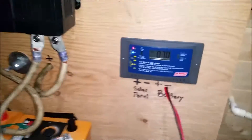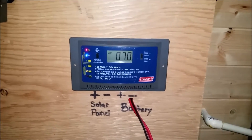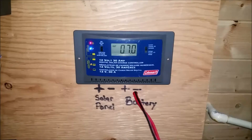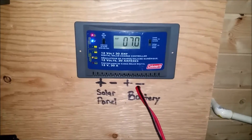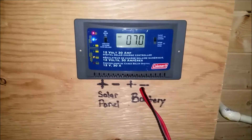It's just a simple 30-amp charge controller. Right now, as you can see, it's 10 o'clock in the morning. I've got 7 amps coming in with just the two panels. That should be up to about 10 amps at midday, I'm thinking.